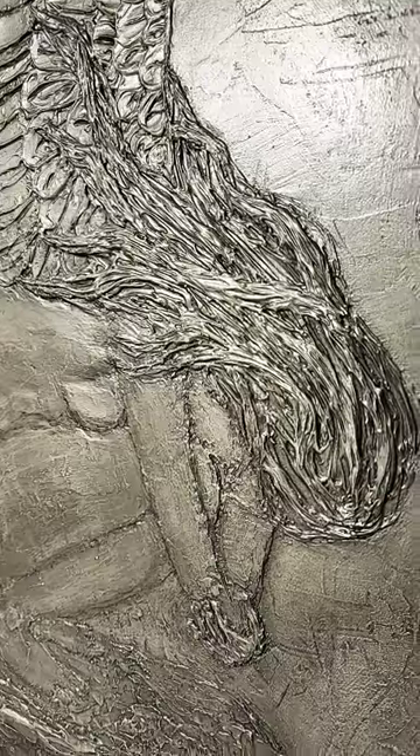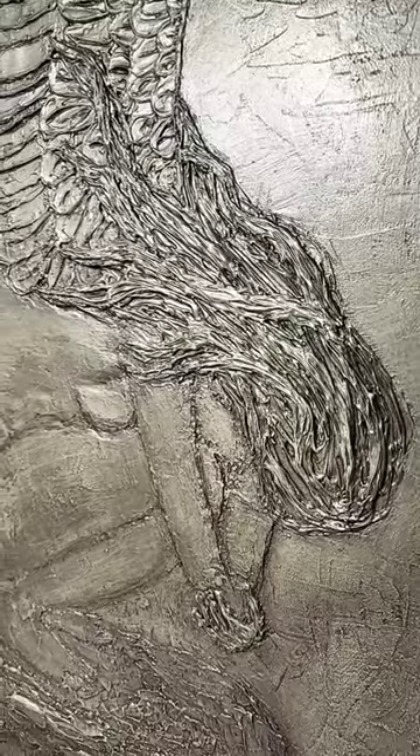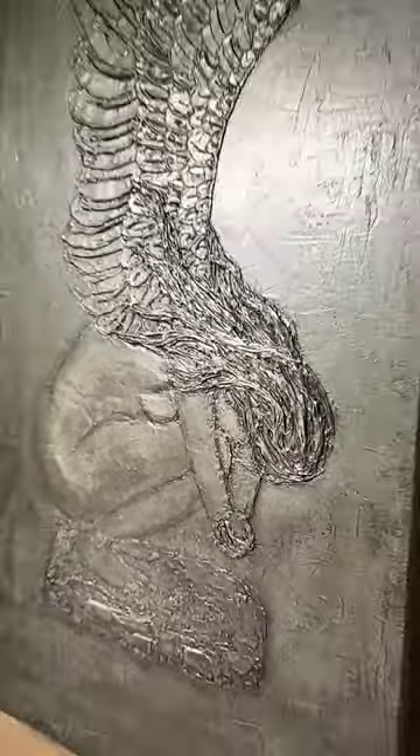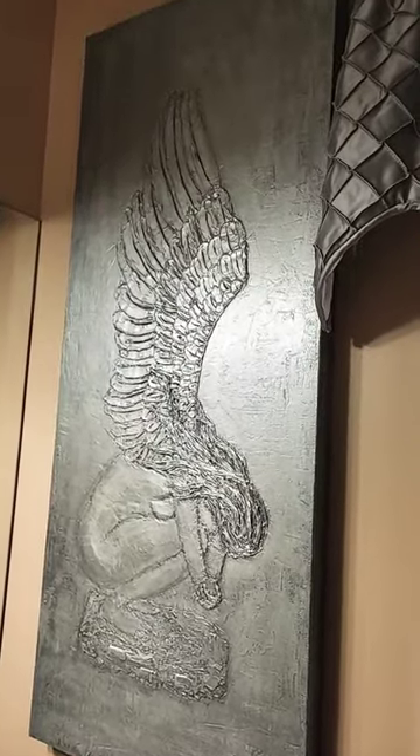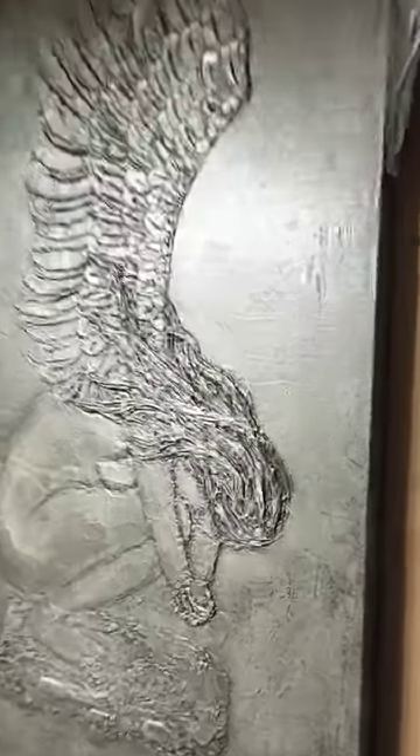The weeping angel was made with impasto — it took me weeks to create. Then I painted it with a silver and then an even darker silver.